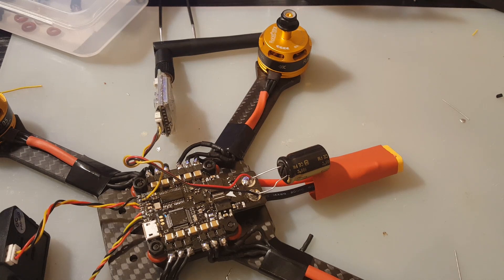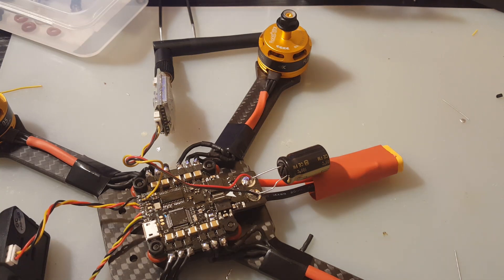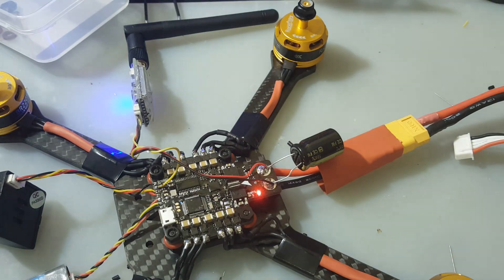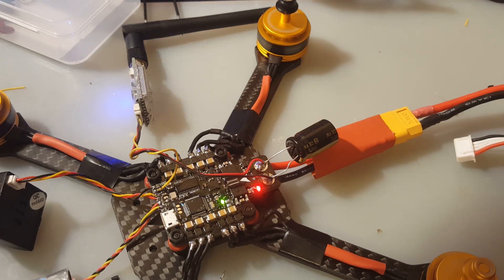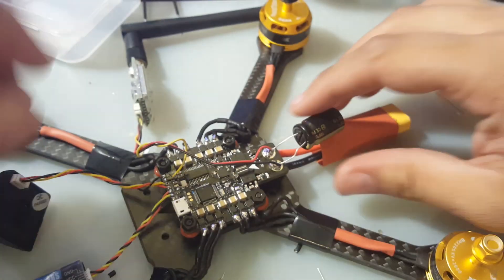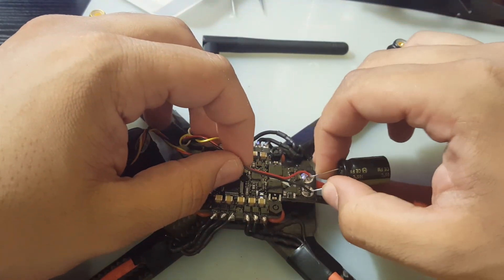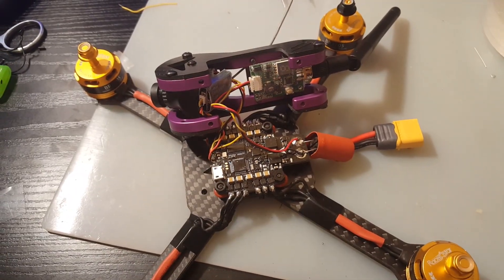Let's check — hopefully no smoke. I've already done a quick pre-check but haven't tried to arm yet. I set it up in Betaflight just now. Plugging in the battery — okay, that's good. Arming it — no jitters, no issues. Everything is going great with this build. It's very clean. I think it's going to look pretty sexy with the top on.